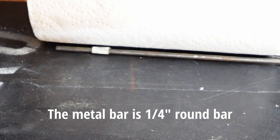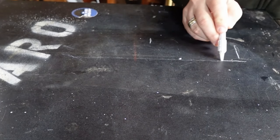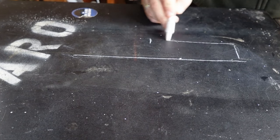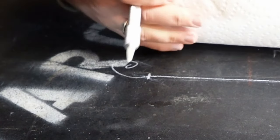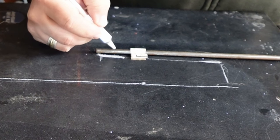Here you can see me marking this out full size with a soapstone pencil on my table saw extension — because it's made of soap, the marks wash right off — so I can get the dimensions all squared away and know where I need to make the bends and holes for mounting. As I work on this piece of metal, I'll keep bringing it back here to make sure I'm doing everything about where I should be.